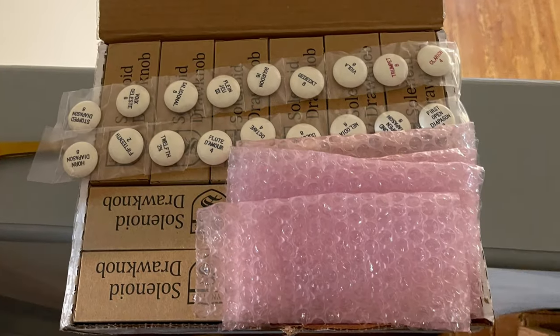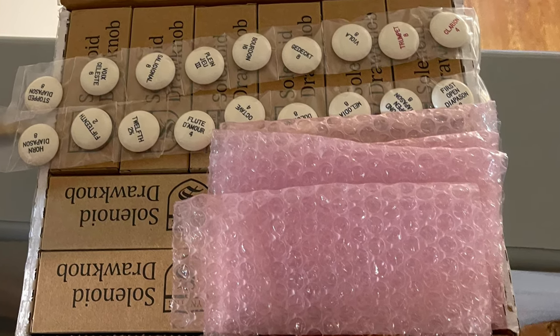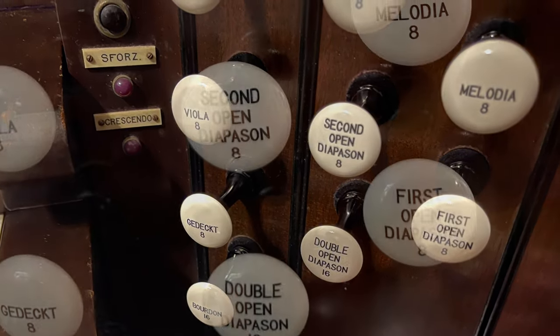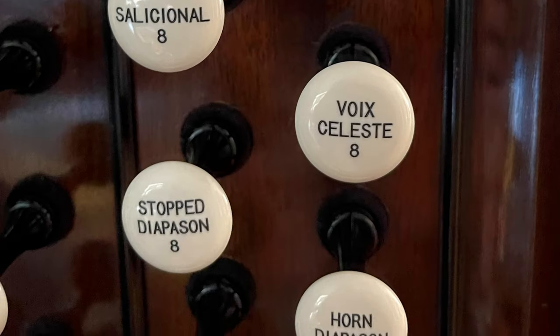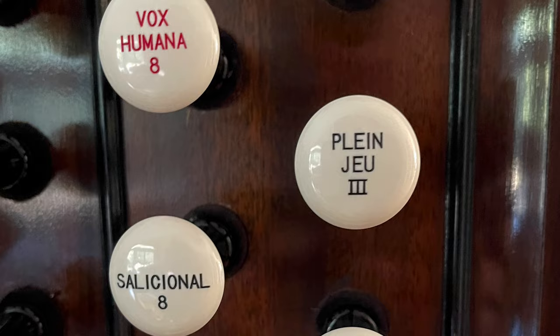I also ordered and installed more draw knobs and engraved heads. These are the first heads to actually be engraved. I had changed the stop layout so often beforehand that a label maker was the most advantageous solution. There are still many temporary labels for the stops that I'm not happy with yet. I installed the new knobs in the pedal section over the Christmas holiday, during which the organ was used often.